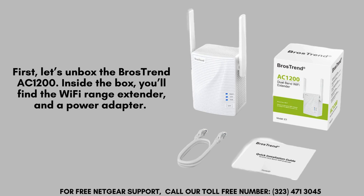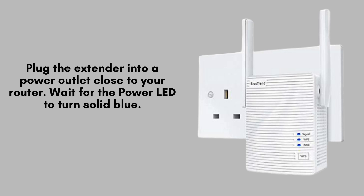Make sure you have everything you need before we begin the setup process. Plug the extender into a power outlet close to your router. Wait for the power LED to turn solid blue — this indicates that the extender is powered on and ready to be set up.